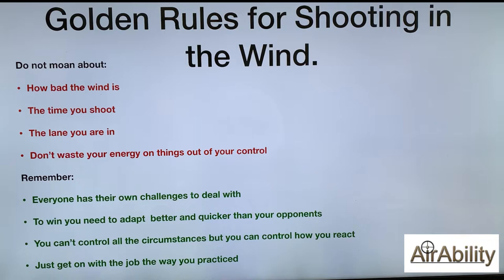Before we start I have some golden rules about shooting in the wind and in competitions. I don't moan about how bad the wind is. I don't moan about the time that I shoot or the lane I'm in. I don't waste my energy on these things because they're out of my control. Everyone has their own challenges to deal with and shooting in all other lanes is not perfect either. To win I need to adapt better and quicker than my opponents. I can't control all the circumstances but I can control how I react to them. I just get on with the job the way I practiced.